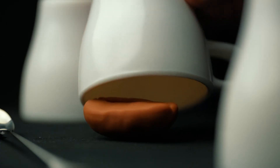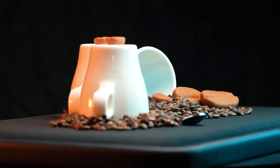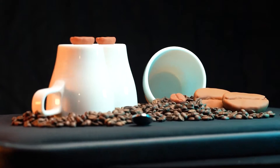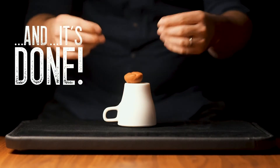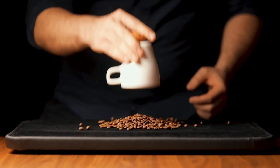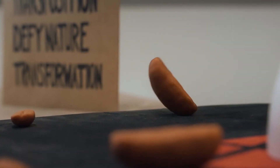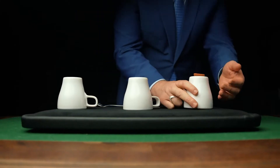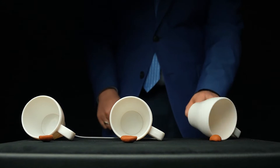I promise you this cups and balls project is unlike anything you've ever seen before. Let me introduce you to our innovative lightning fast magnetic loading system — and that's just one of the cool features on this project. You'll also get custom-made rubberized beans that truly handle like a dream. The cups are made to look like porcelain or ceramic, but they're extremely durable for that real-world performing environment.